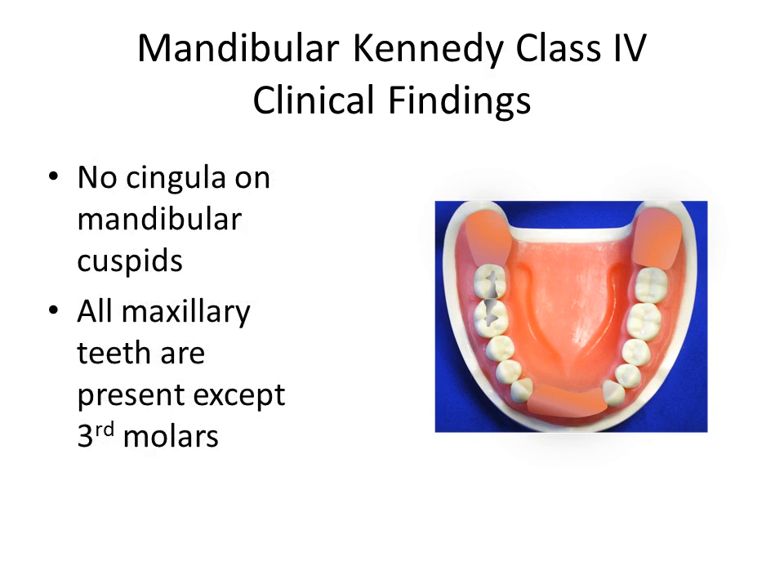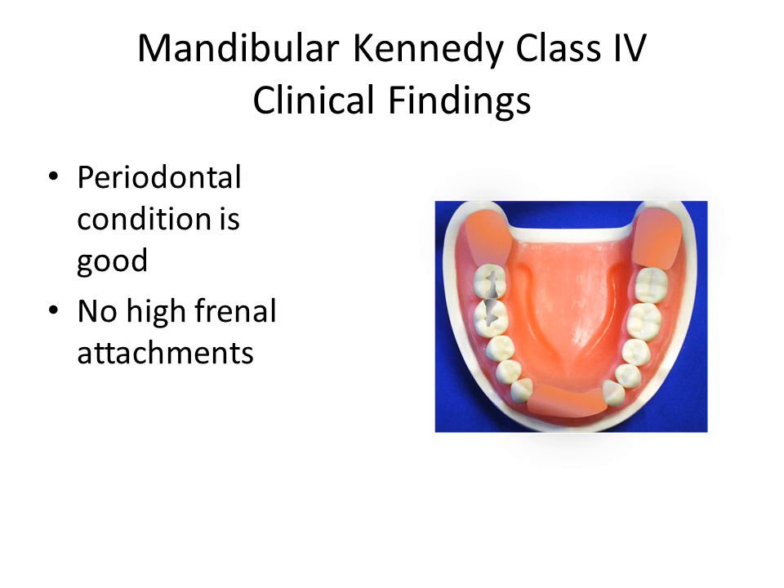An alternative to a conventional cingulum rest should be considered. A Kennedy Class 1 Modification 1 design is not advisable. The partial denture design need not anticipate short-term tooth loss, though anticipation of tooth loss could include addition of lingual plating to teeth considered at risk. Location of frontal attachments will not influence selection of clasps or base materials.